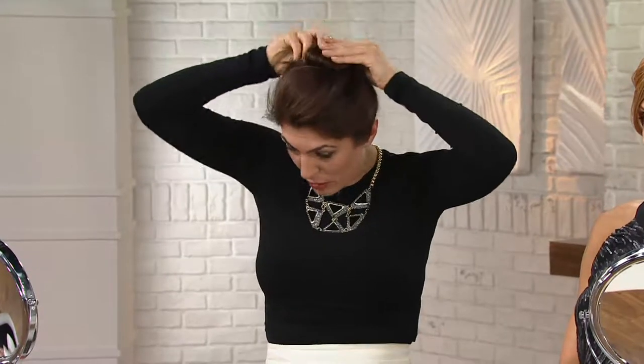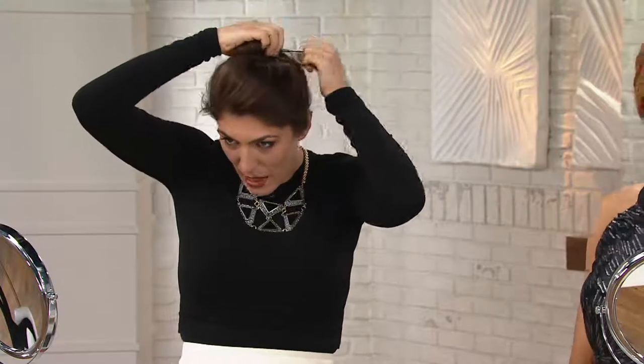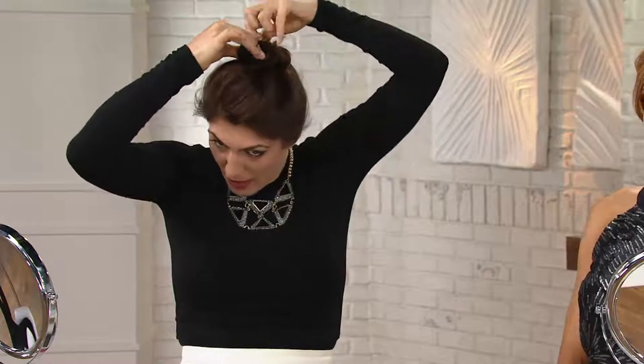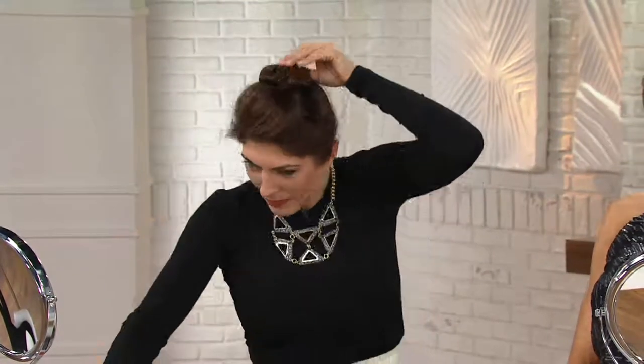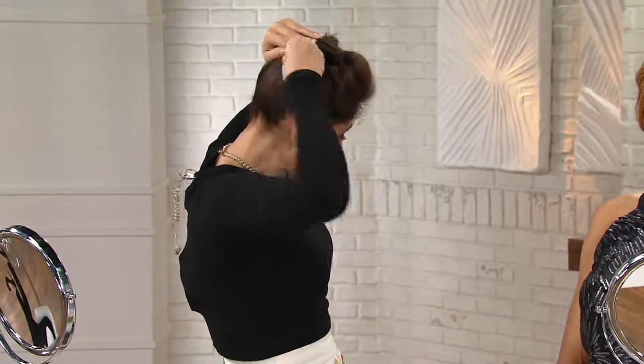I'm going to take this and create a bun. I have really long hair, so I'm just going to wrap it around. But if you don't have excess hair, all you have to do is get your hair into one of these elastic bands. Wrap that around and get it out of the way. Here's a little trick of the trade — to add a little bit of volume, just take a little bobby pin and hold that into place so you keep that volume right up front.